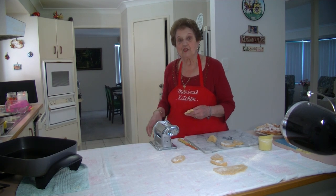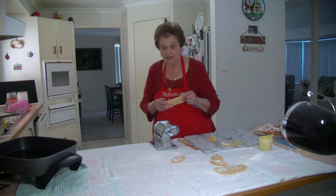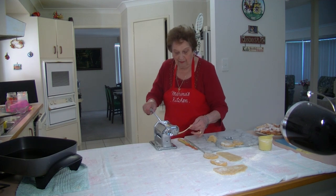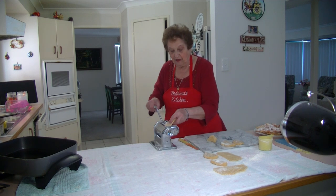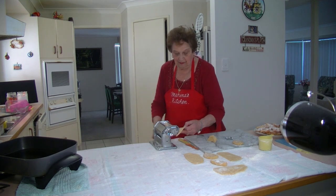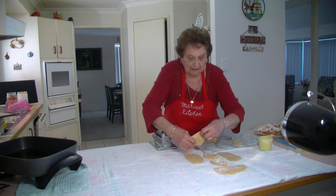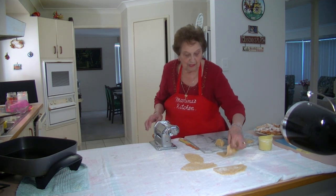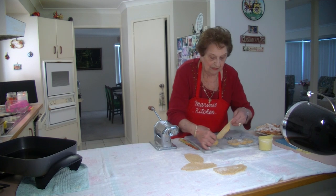I deep fry them in vegetable oil — I've got about a litre and a half of vegetable oil in my frying pan. I'm going to do that on the large setting of my pasta machine about three times, then go to the middle setting. Keep doing that to all the pieces. Then go to the middle setting and put it through again, keeping a little bit of flour on your cloth so it won't stick.